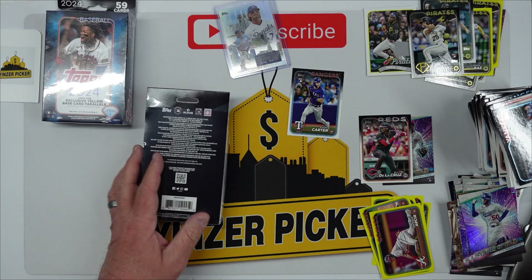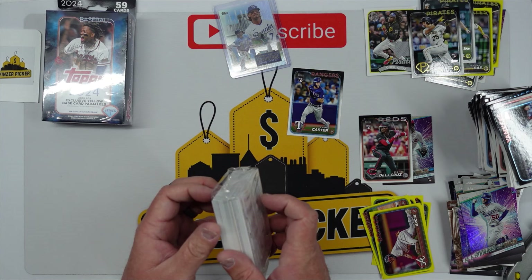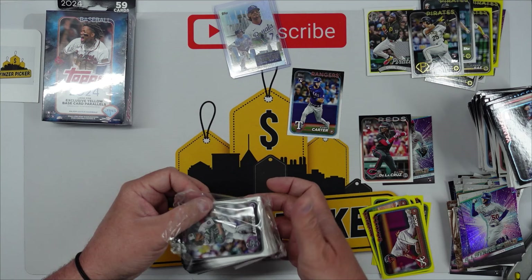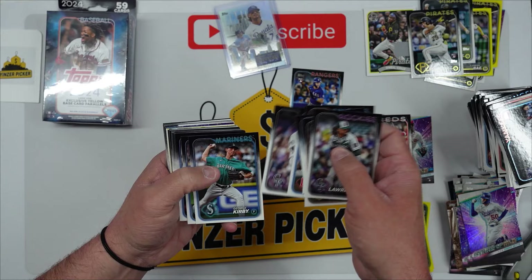Two more boxes of these — man are these a hot thing this year. 2024 Topps — I can't wait till the chrome comes out. Doesn't look like a jersey in this one. Let's see if there's any orange on the back. We might have something in this one too — Jake Cronenworth, Jose Quintana. We haven't seen a Dominguez rookie yet.